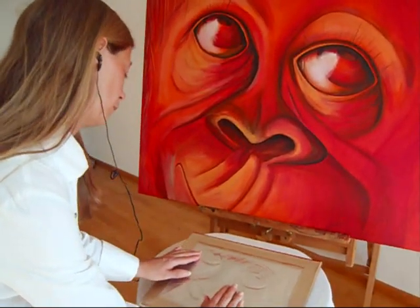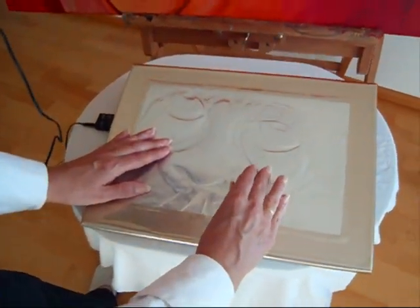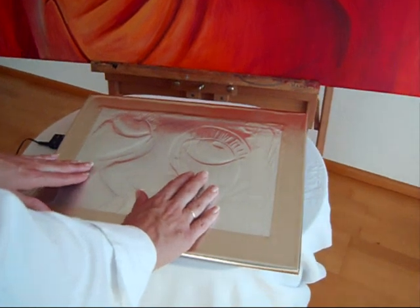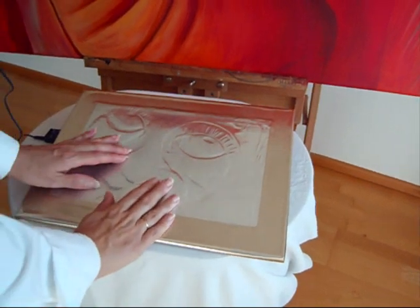Only a few colours have been used in this painting: black, strong red, orange, and a little white. Red is the main colour and black has been used for shadows and deep lines around the eyes and nose. Orange in the lighter areas and white on the eyes to show the light reflecting. These colours create a warm image.